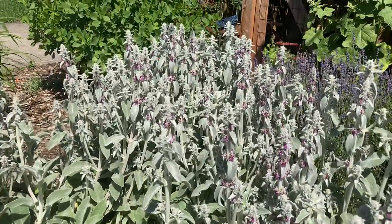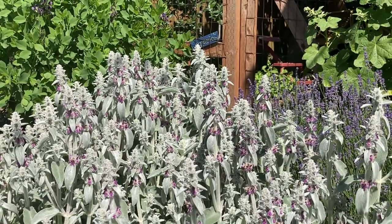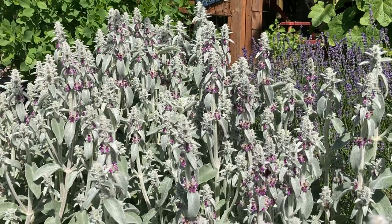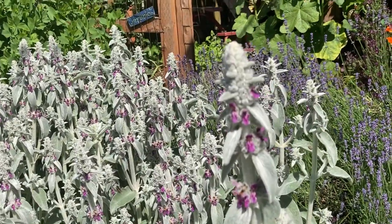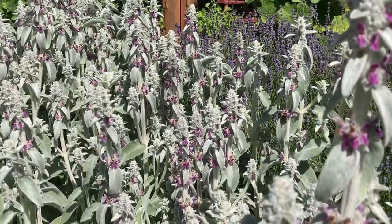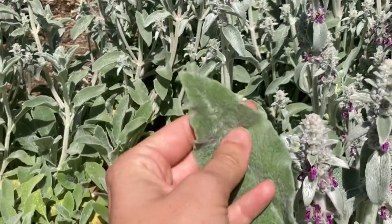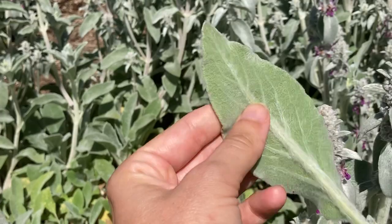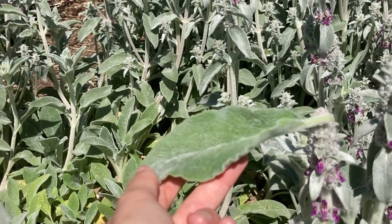This is Stachys byzantia — lamb's ear — which is a really common garden plant, but it has a useful place in a cottage garden, in any hot dry water-saving xeriscaping garden, and it has a place in permaculture. It's one of usually kids' favorites — I loved it as a child. It's grown for its soft velvety leaves; the leaves feel like a lamb's ear. Any plant with this kind of soft furry covering has that to reduce water loss, so you know it's a plant that thrives in full sun and dry conditions.